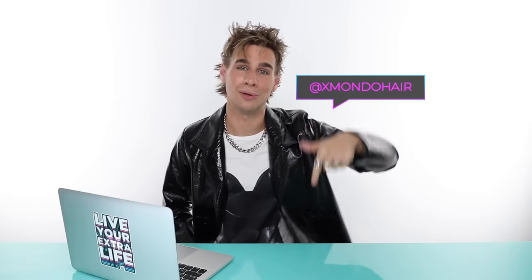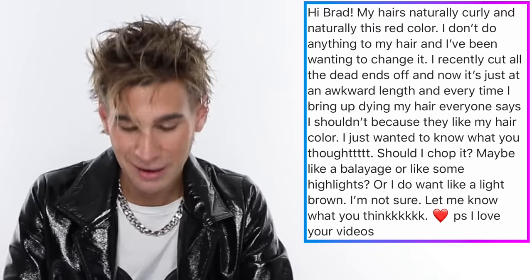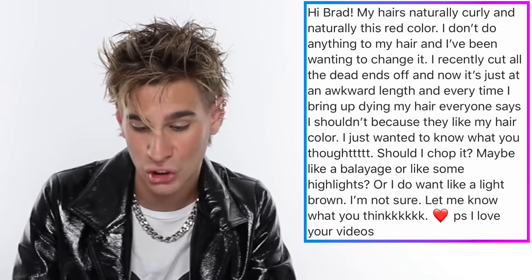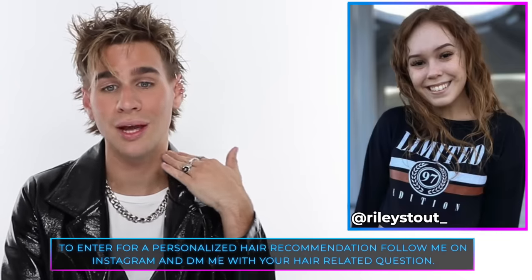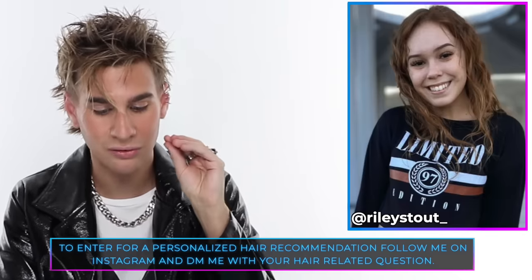Make sure you follow Xmondo Hair on Instagram or check out the website at xmondohair.com. Today's Instagram shoutout goes to Ri, who has a beautiful natural hair color and is wondering whether to chop it, do balayage highlights, or go light brown. My recommendation: 100% chop it - shoulder length or a little shorter. It'll look so good and make your hair look even fuller and thicker. If you want color, do highlights with a nice face-framing moment in the front for a bright, impactful piece. Let me know how it goes - thanks for watching, live your extra life, and I'll see you next time!